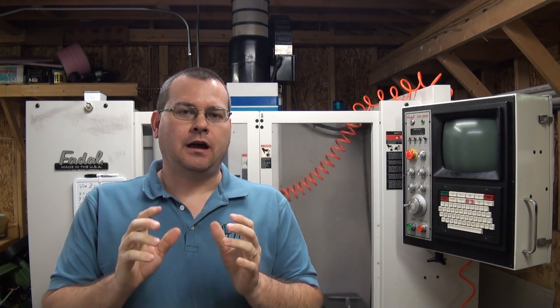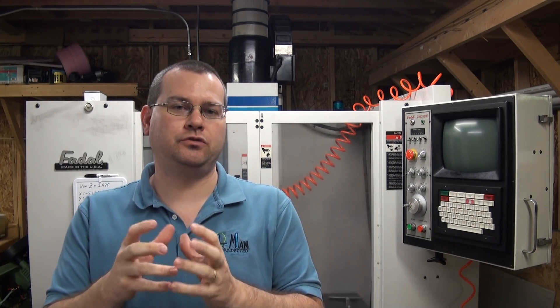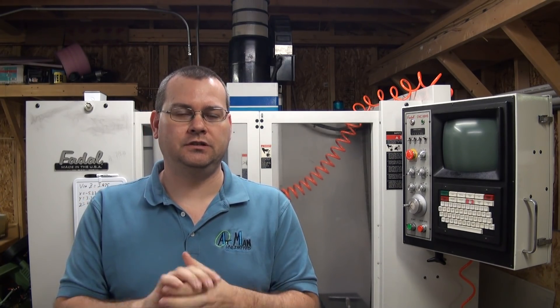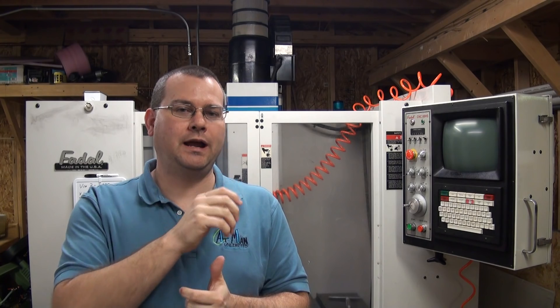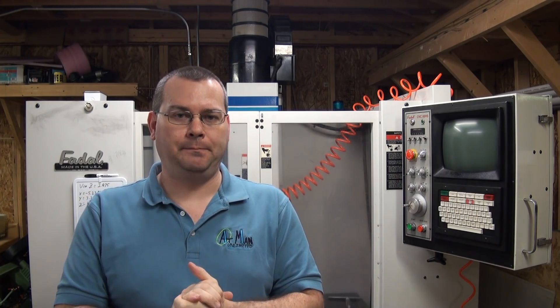Hello everyone and welcome back to Atman Unlimited. I want to make one more video on the nitty-gritty of end mills, and in this video I want to specifically cover face mills and some insert geometry for face mills and cover some of the basics. But before we do that, I wanted to address a comment that a viewer had on our last video about the 1.5 cutters of engagement rule of thumb.